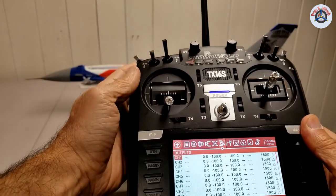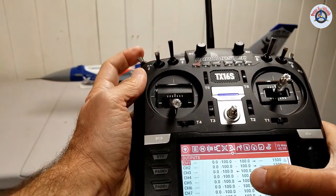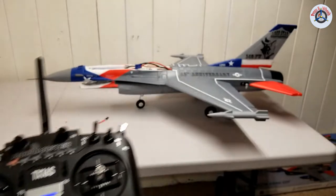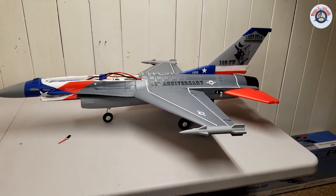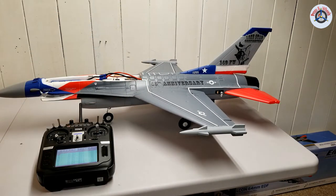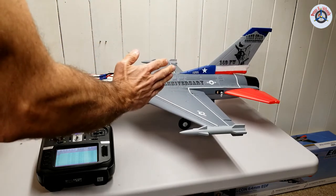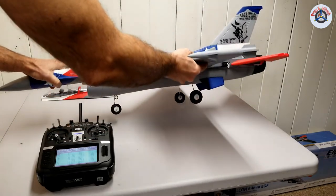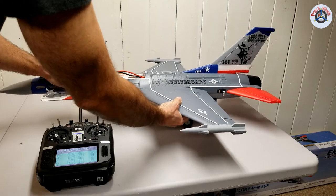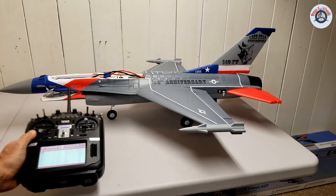Here in the outputs, if I move the SF switch, you can see channel five is going between minus 100 and plus 100. Now there is one more thing we have to do. We have to check to make sure that all surfaces are moving as they are supposed to. Because during the installation of this receiver inside in the factory, it has been all set up with the correct inputs. So if the plane is banking to the right, it is going to sense that so that it can bring it back to the left. All the surfaces need to be properly set up, not reversed. Let's start by checking.